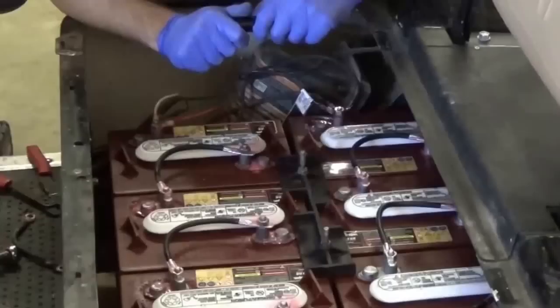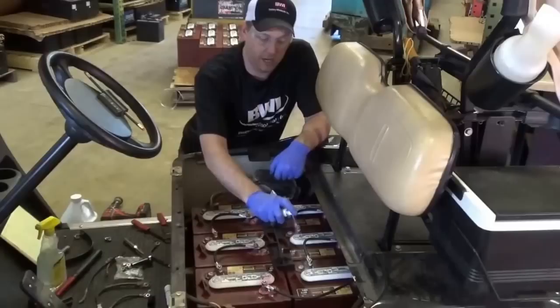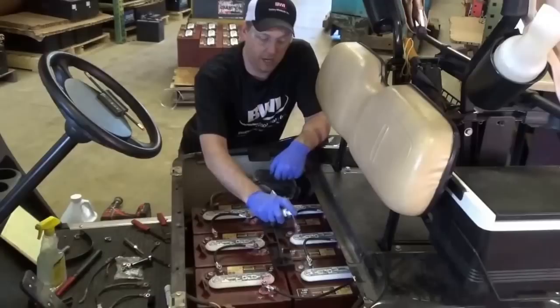We've got four locations throughout the state: St. Joe, Wilmar, Bemidji, and Bowlby which is a small town up by Grand Rapids. We stock Trojans at all locations for your golf carts. Feel free to give us a call or visit us on the web at GetMyBattery.com. Thank you.